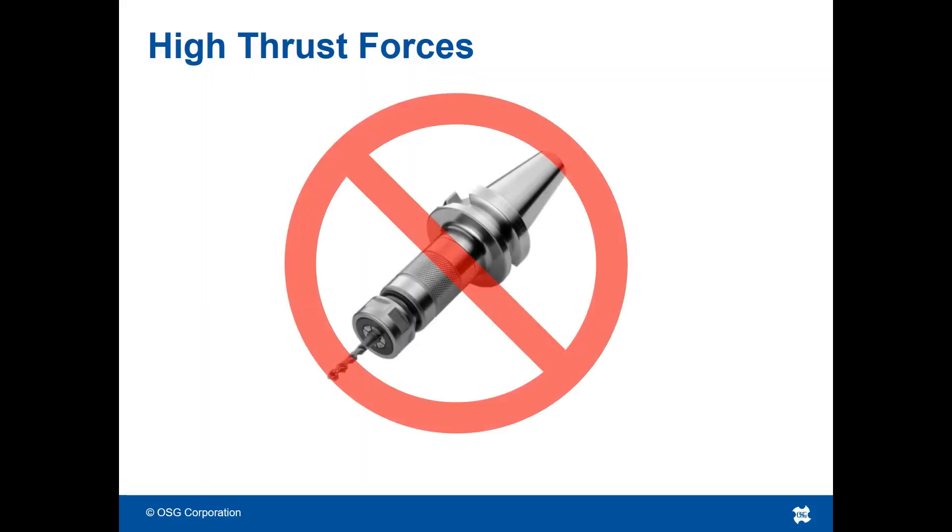Also, avoid using ER collets with 3-flute drills. Due to the increased thrust force, the 3-flute drill may overcome the maximum clamping force of an ER collet, forcing itself backwards into the holder.